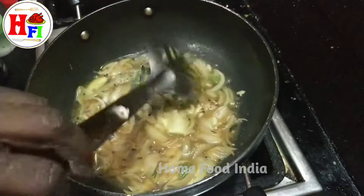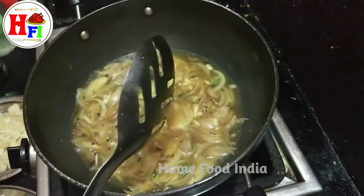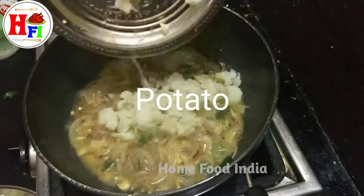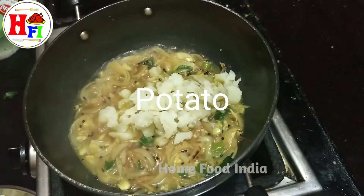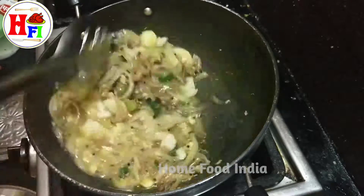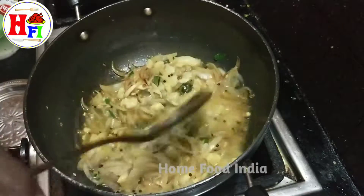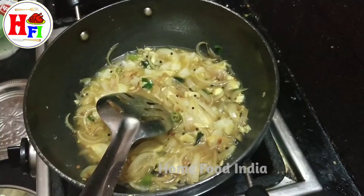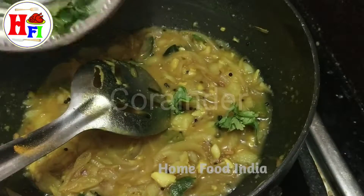Turned on the rice, put it into some rice, and you can cut it. And then the rice.